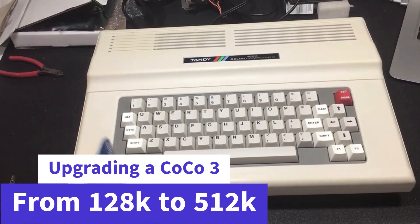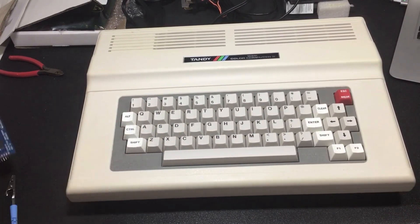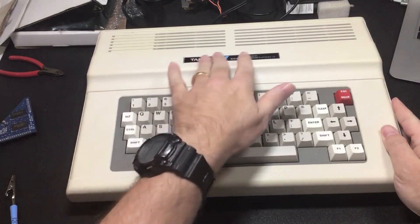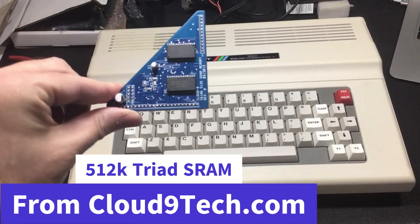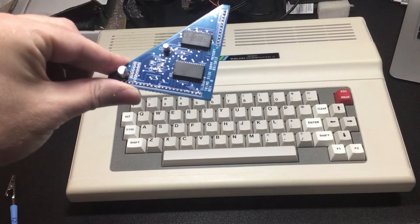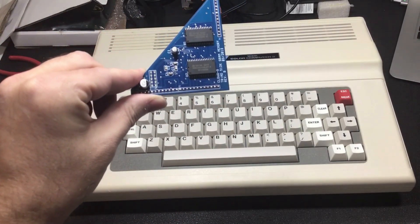Hi everybody. Today we're going to be demonstrating how to upgrade a 128K Color Computer 3. The Color Computer 3 is a home computer from the 1980s. This was my home computer growing up. I'm a huge fan of it — I still use it every day. About a year ago, I purchased the Cloud9 Triad 512K memory module. It looks pretty simple to just pop the chip in and go forward.